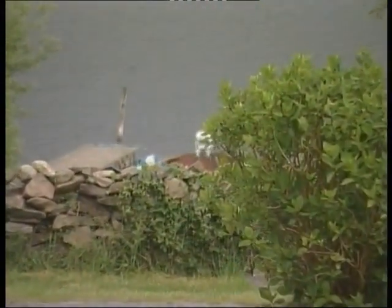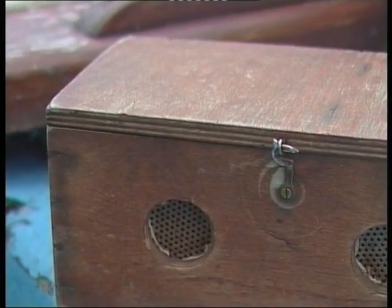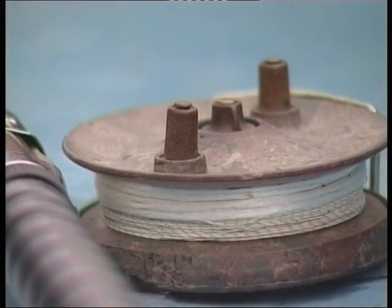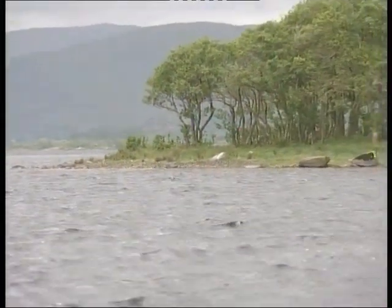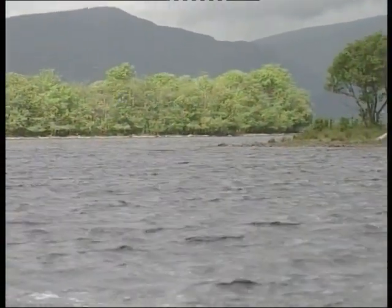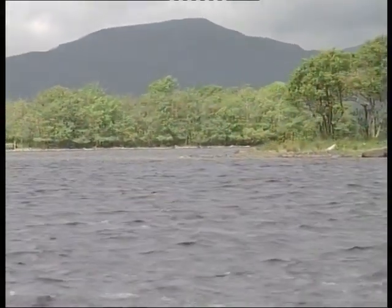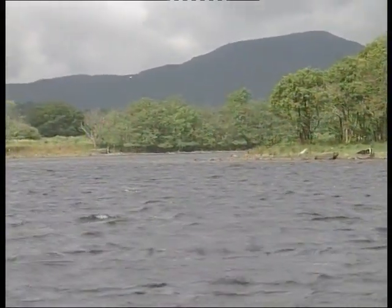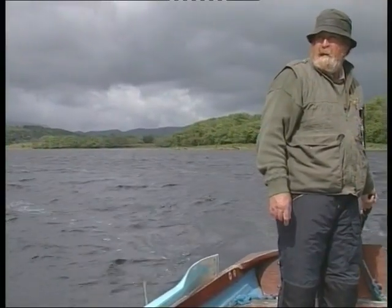The mayfly nymph, Ephemera danica, normally matures in two years, but most other species mature in just one year. Trout feed eagerly on the nymph as it rises to the surface to emerge. When the flies leave the water, their future is determined by wind strength and direction. In strong wind, many flies die on the surface; others make it downwind to the shelter of the shoreline and trees. In calm conditions, the fly may rise high into the sky and is carried far inland, away from the shores of the lake and widely dispersed.